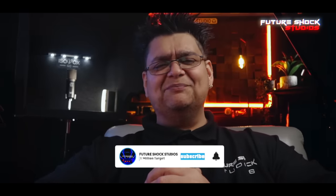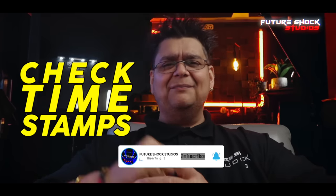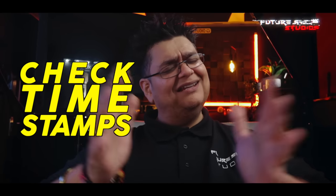Welcome back! If you're new here, do consider subscribing — I bring you news about audio, video, and lighting gear each and every week. Don't forget to check the timestamps to help you navigate throughout this video. With that said, let's go and see what comes in the box.